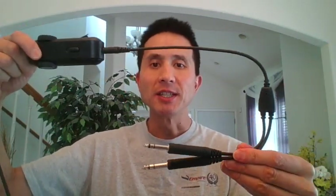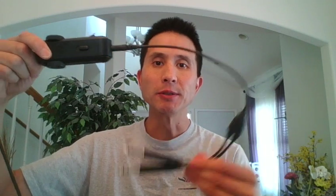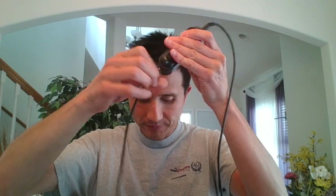The beauty of the Blue Wave is that all the cables are detachable. This is the GA plugs for a Boeing. I can take this off and replace it with an Airbus one.